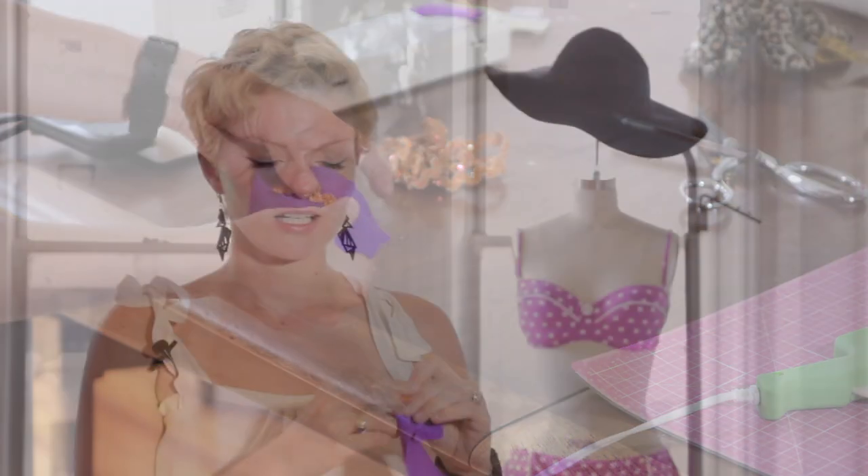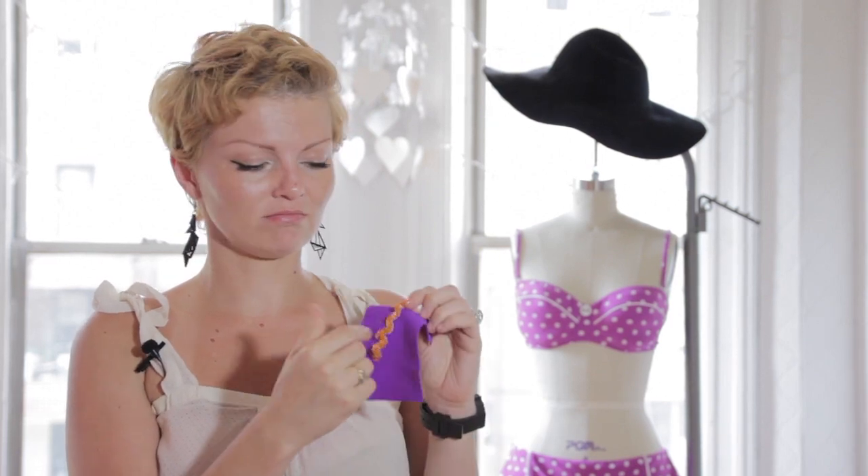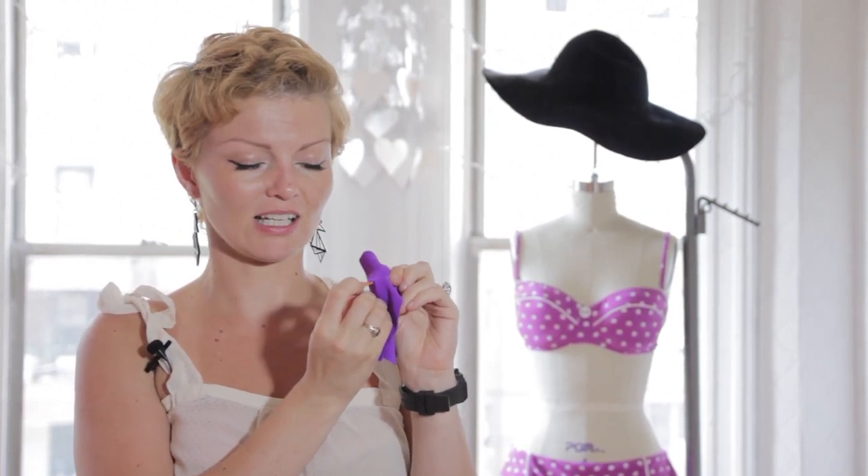That's pretty good. So here we glued our trim on. I think it actually did a great job staying. I can pull on it and it stays pretty well. It doesn't stretch too much with the fabric, but it's pretty good in a pinch.